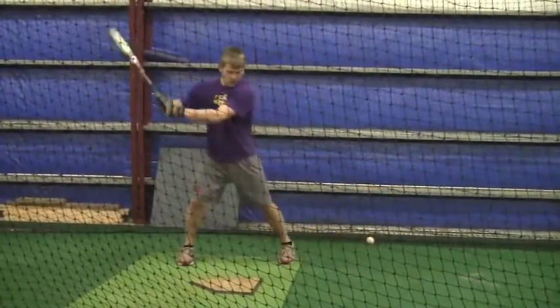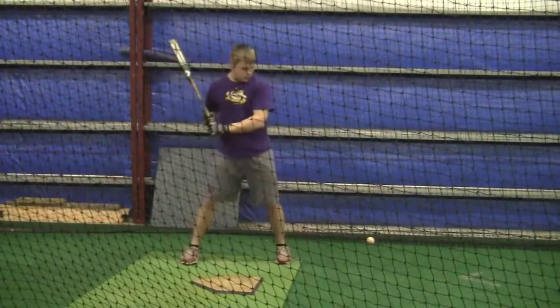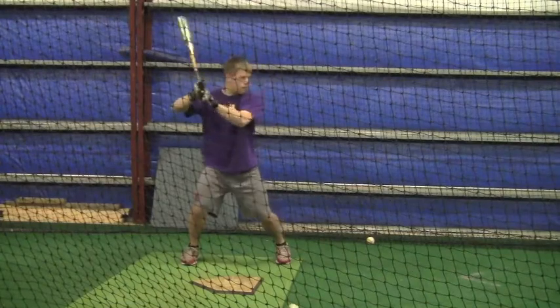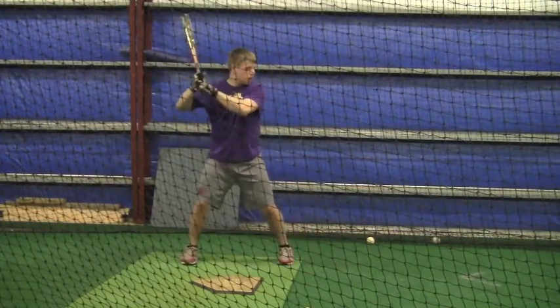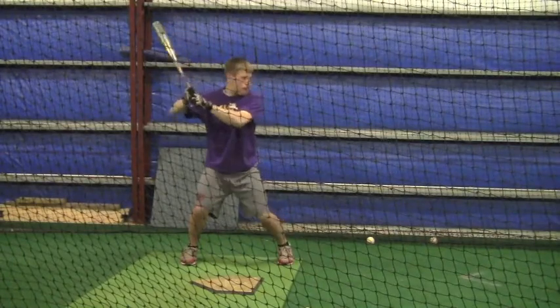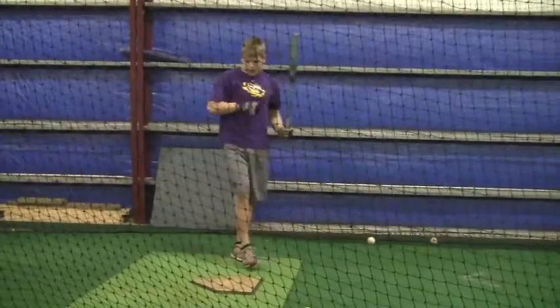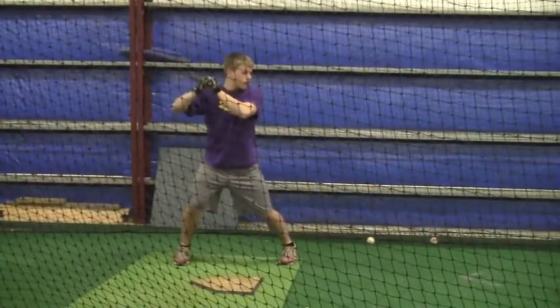You'll see as you get into the swing, you're definitely going to get a much firmer front knee right here. Hopefully during your practice this week you're just relaxing, driving your front shoulder to the ball, and just hitting the ball.